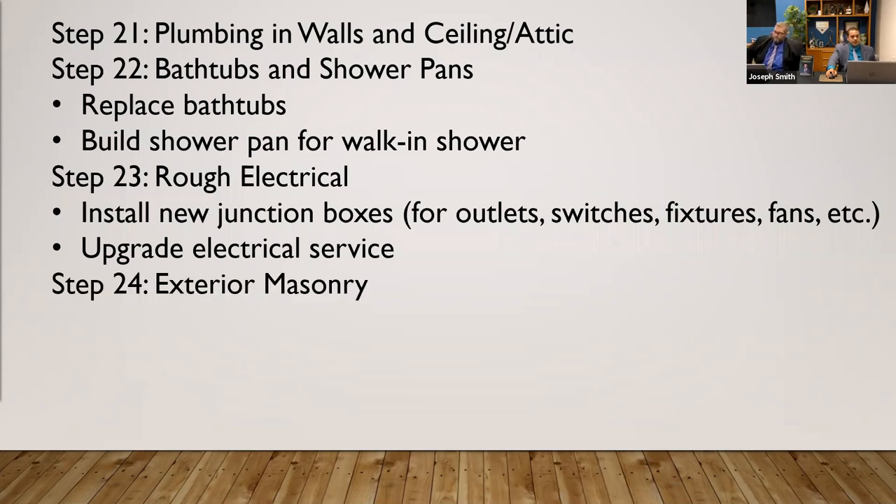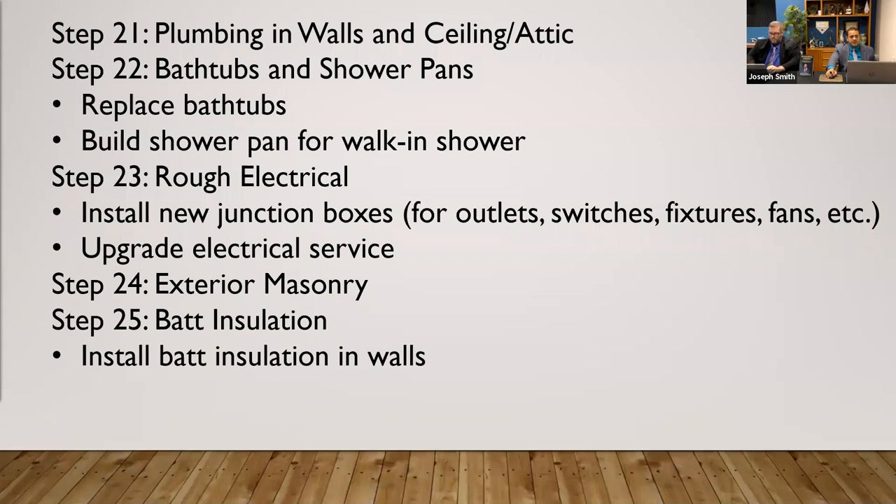Bringing your contractors in on the deal — sharing in on the profit sometimes. Say you're doing a fix and flip: this is the budget, but if you come in under budget, whatever you come in cheaper, we're going to split the difference — almost like a bonus to them. If they save you $20,000, they get a $10,000 bonus. Then rough electrical work, exterior masonry, and any insulation that needs to be fixed in the walls.